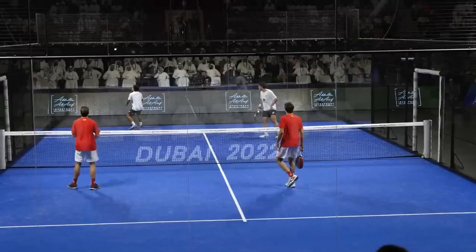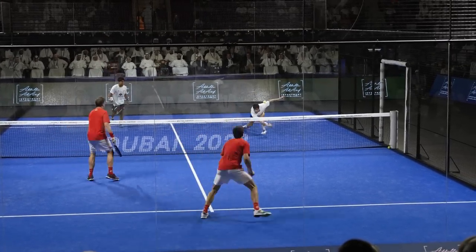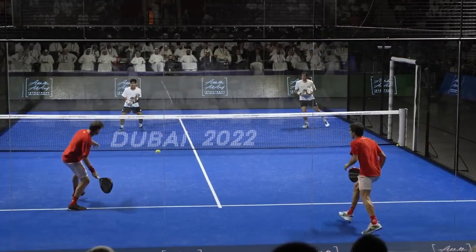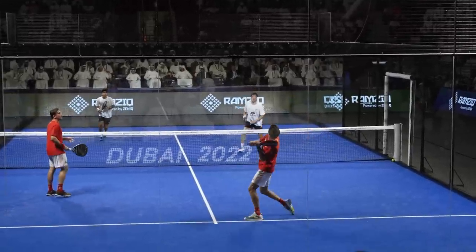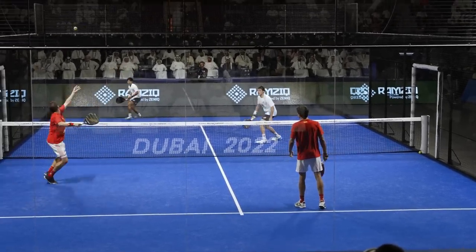Miscommunication happens even to the best players in the world. Paquito and Lebron, not used to playing together, hesitate twice about who should hit the ball. In the first case, Lebron manages to hit it at the last moment, placing the ball in Agustin's backhand volley but very high — so Tapia can't do any damage. In the second miscommunication, Juan has to hit the bandeja with his backhand due to lack of time. Always try to position yourself to avoid that shot, as you will have no power or control.